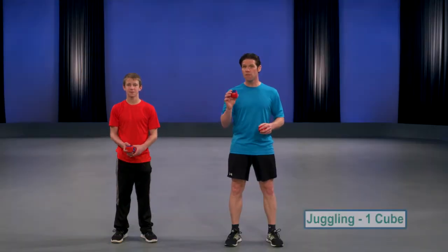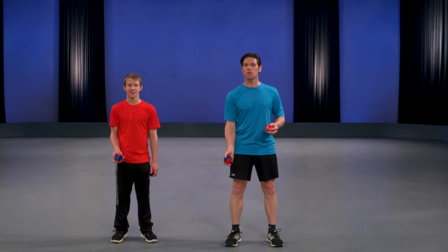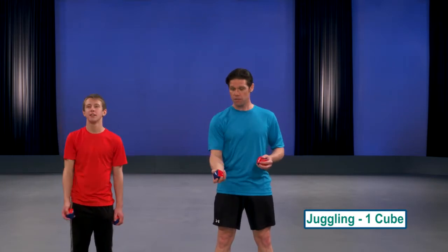Let's start by tossing with one of the beanbag cubes. In your dominant hand, or the hand that you write with, what you want to do is just toss it up and then catch it. Toss up and then catch it. You can also track it with your eyes if you like.